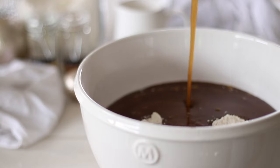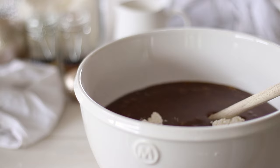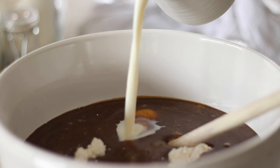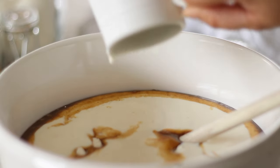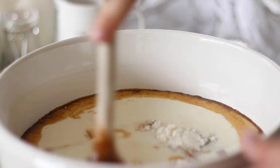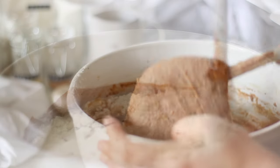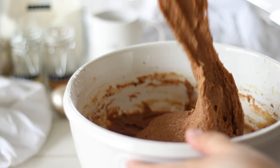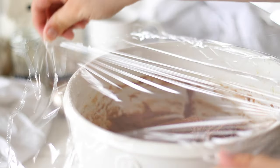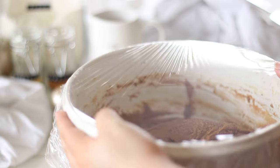Pour your melted butter mixture into the bowl with the flour along with a cup and a quarter of milk. Using a wooden spoon or an electric mixer combine the dough together — this is a really good arm workout if you're doing it by hand. The dough should be very thick and extremely sticky. Cover the mixed dough with plastic wrap and place into the fridge for at least 4 hours or overnight. During this time the dough will firm up, making it so much easier to roll out and hold its shape while cutting out the house pieces.